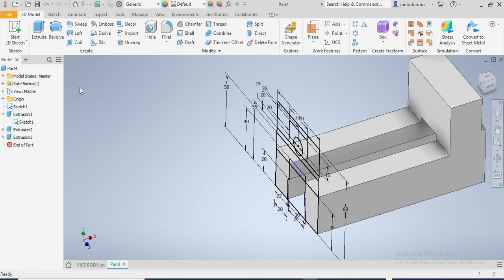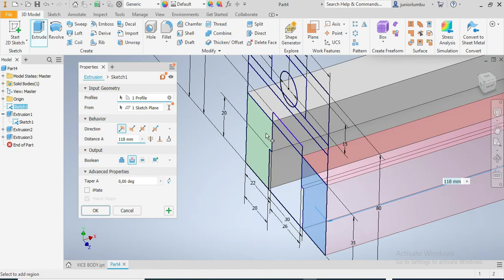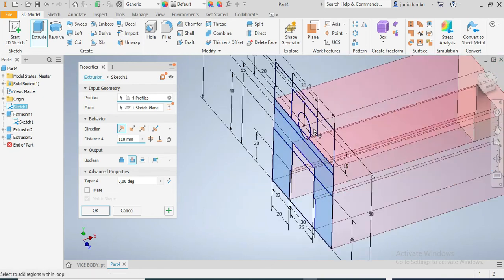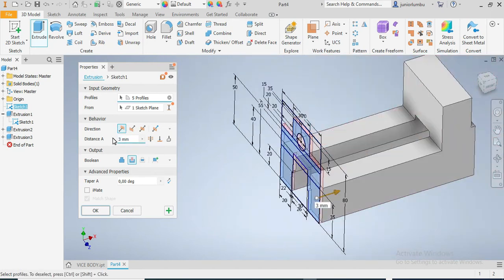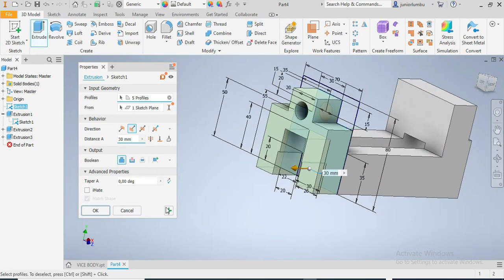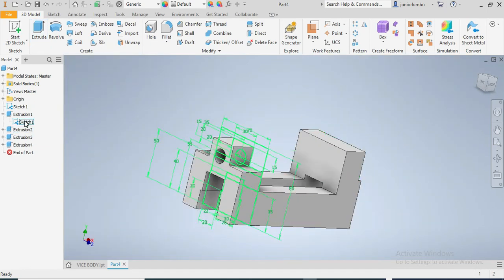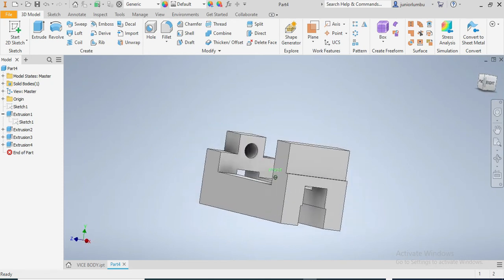I'm gonna go for Extrude again to build here. I need this part, that part, and this part. This time by 30. Then this other side — you can see how it looks now. I say okay. Now I'm gonna turn off the sketch visibility, so visibility off. Now I have this shape.